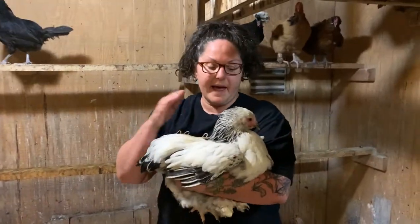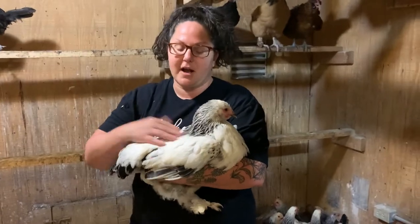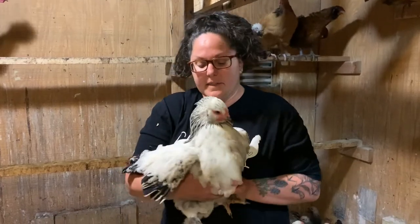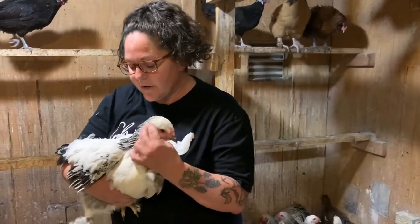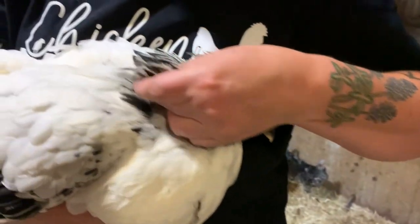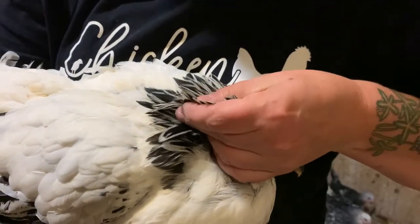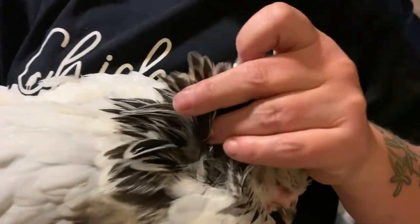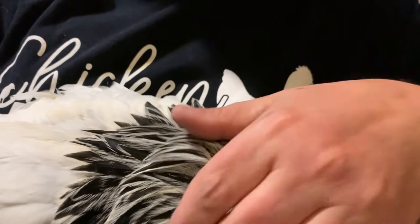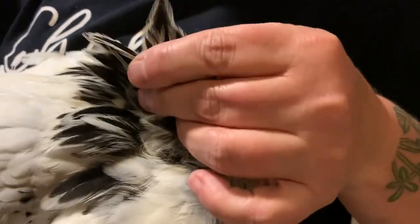Here we have a hen — a light brahma. We're going to look at the two areas we looked at on Lee Roy. We're going to look at her hackle feathers. They may appear to be pointy, but if you look closely at the feather, it is actually rounded at the tip. His were very pointy; hers are rounded at the tip.